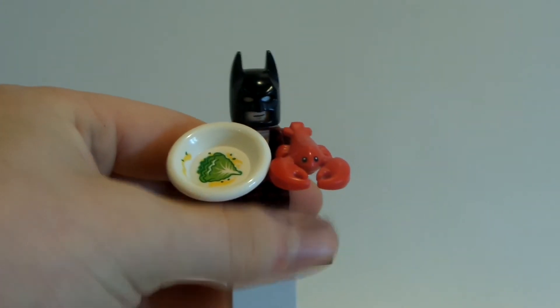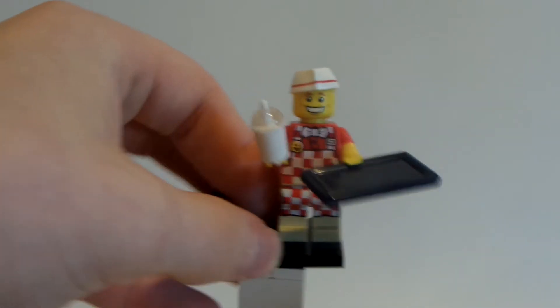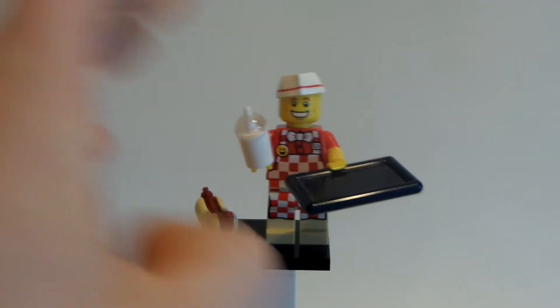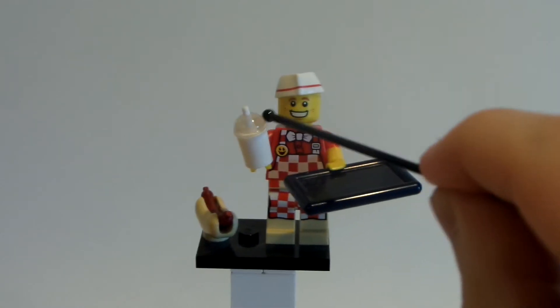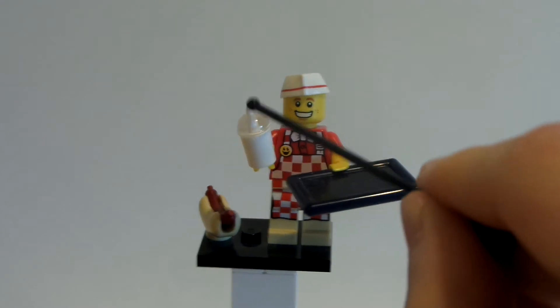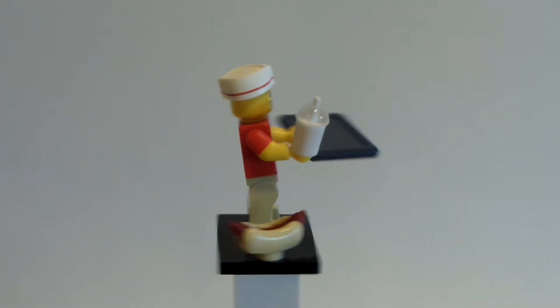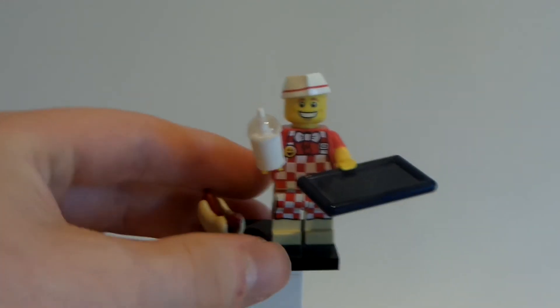I'm going to show you a couple of examples with other minifigures. Here's one — the hot dog vendor from Series 17. He comes with this little plate, this milkshake mug, and a hot dog. That's three accessories.